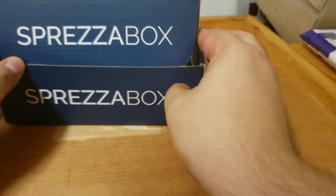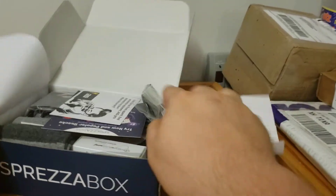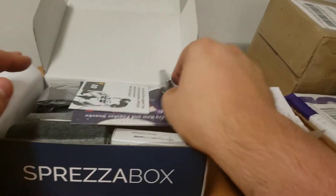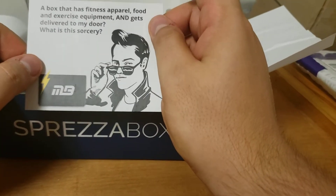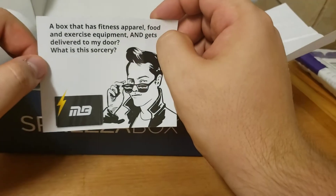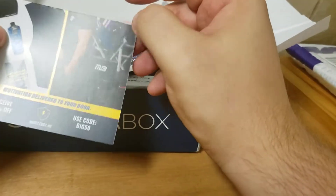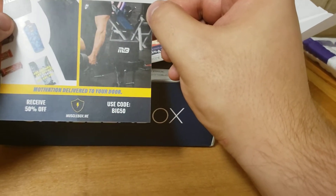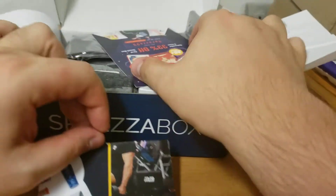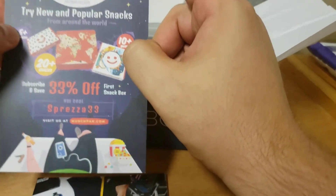This is May, so all right. Unboxed. What is this? What is this sorcery? Muscle Box. Looks interesting. Looks like regular snacks.